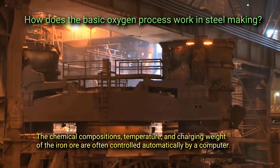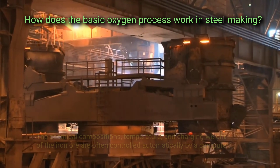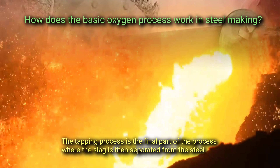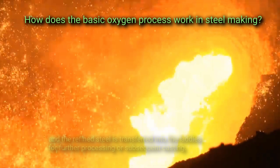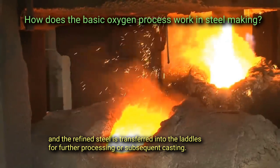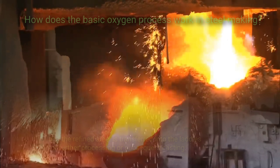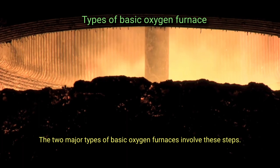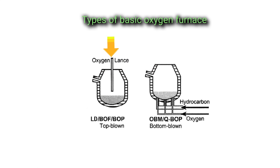Making these adjustments is necessary to achieve the desired quality and ensure the steel meets specific industry standards. The chemical compositions, temperature, and charging weight of the iron ore are often controlled automatically by a computer. The tapping process is the final part, where the slag is separated from the steel and the refined steel is transferred into ladles for further processing or subsequent casting.